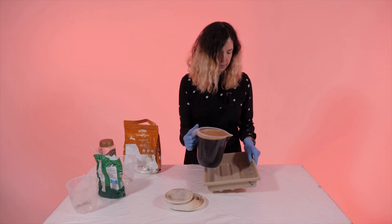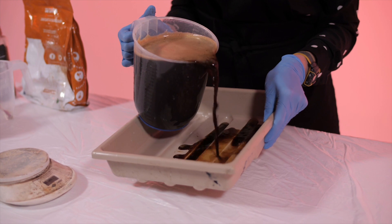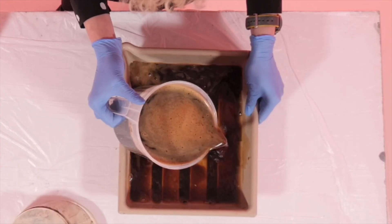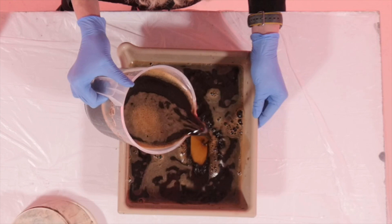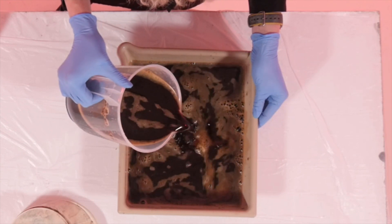Once you've stirred completely, top up with warm water to 1 litre. Then pour into a tray. We'll then leave the mixture to cool for anywhere from 6 hours to overnight. In the next section I'll show you what we do in the darkroom.